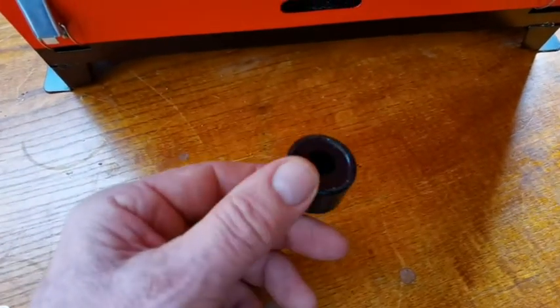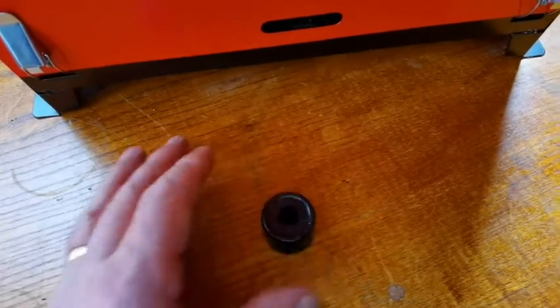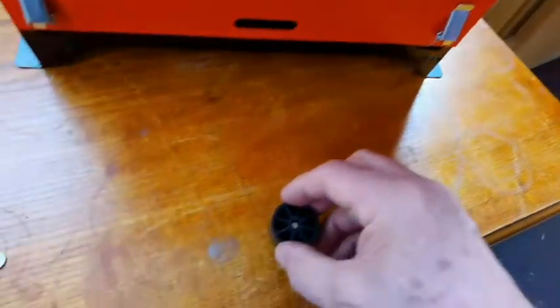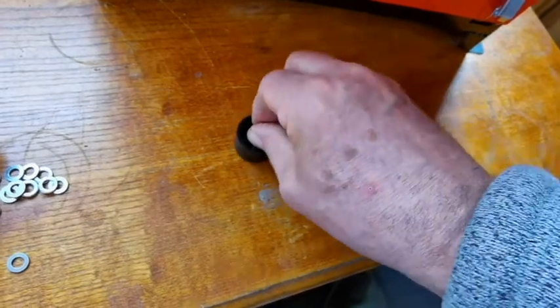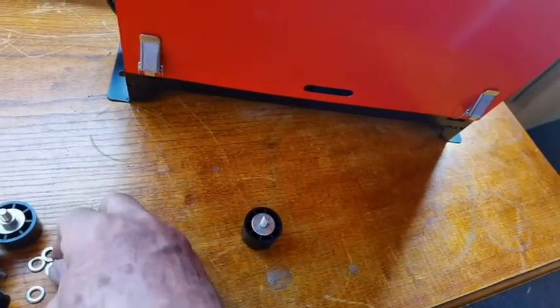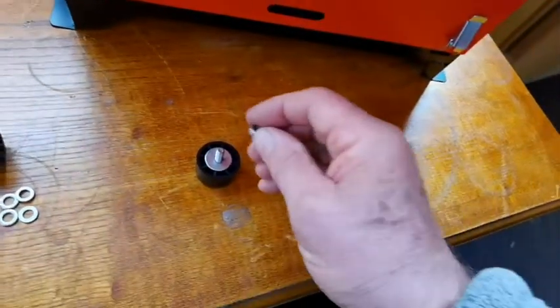A doorstop — any hardware store or eBay — just use a standard doorstop. Then I've got these stainless steel bolts. Pop them in there, and you want a reasonable washer, followed by the nut to go with it.